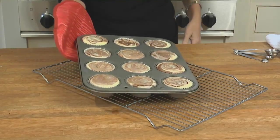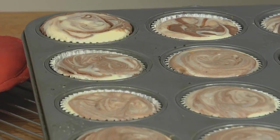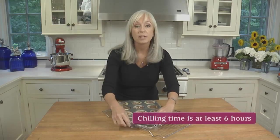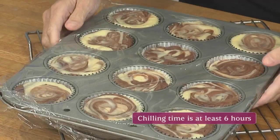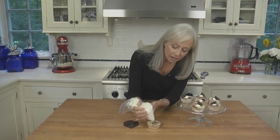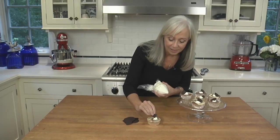Set the muffin tin on a rack and let the cheesecakes cool completely. Once they're completely cool, cover them with plastic wrap and refrigerate until they're very cold. If you'd like, you can garnish each cheesecake with a little dollop of whipped cream and a wedge of the cookie you used for the crust.